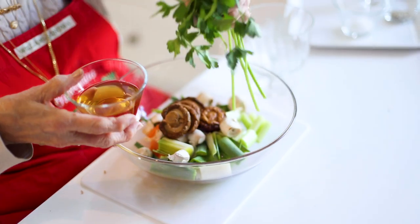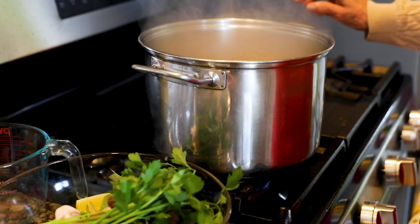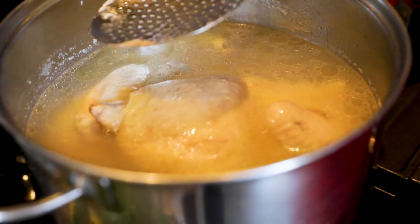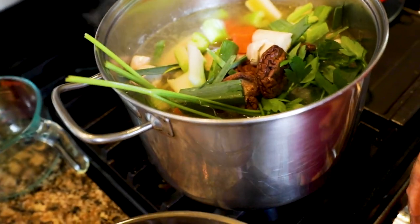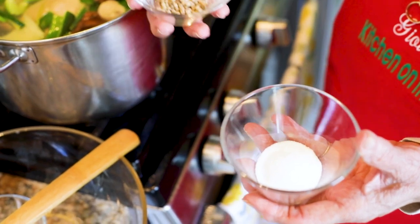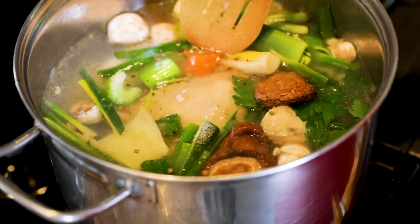Now, before we add all these wonderful ingredients, we're going to skim any foam from the surface, because you want a clear broth, not a cloudy one. I go right around the perimeter of the pot and get rid of any foam residue. Now we add the prepared vegetables, and we're adding the mushroom soaking liquid — that's gold, you don't throw that out. Lastly, we add the whole peppercorns and a tablespoon of salt.